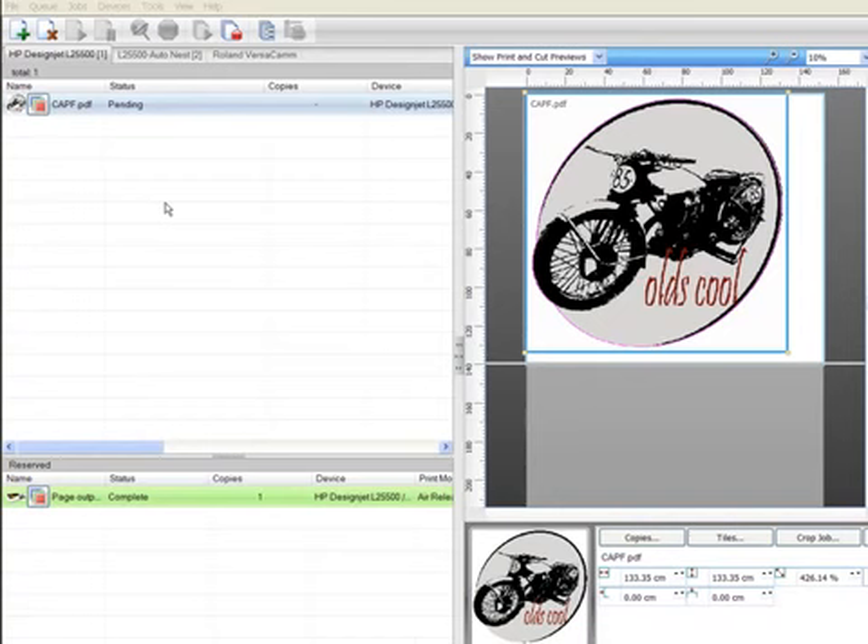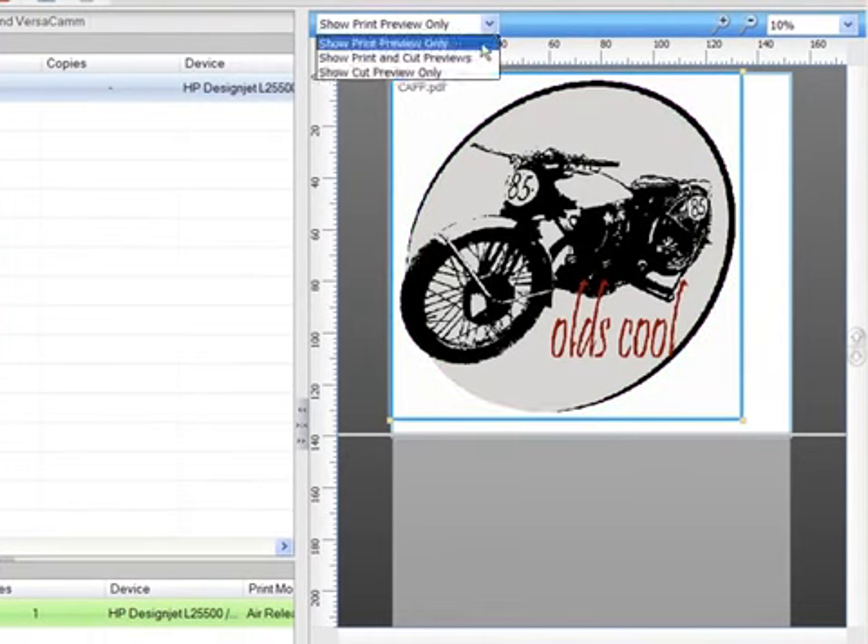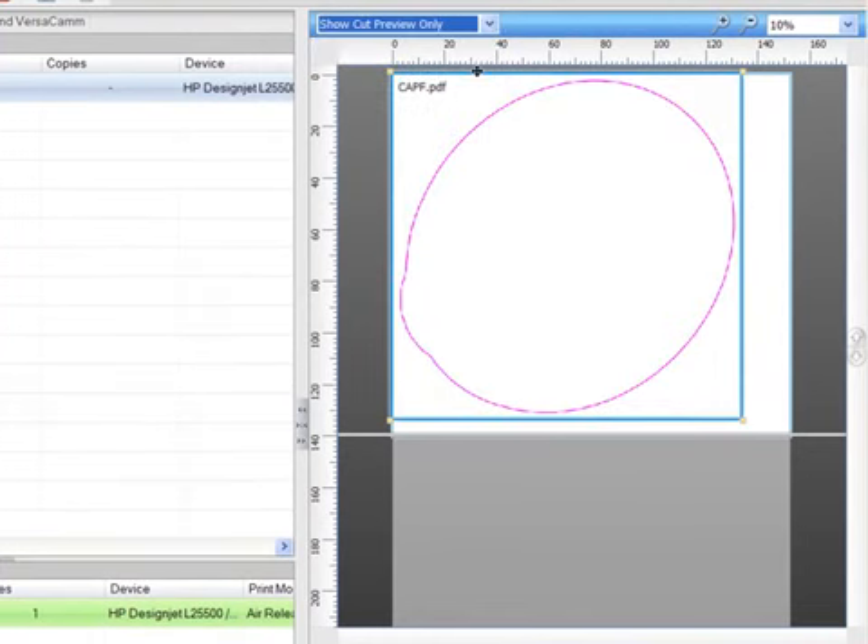Now as we look at the Visual Production Manager interface, you can see my job has arrived and is ready for production. A simple view change here lets me check that all of the cut lines are present and correct, giving me full confidence to send this job for production.